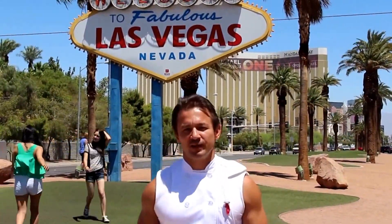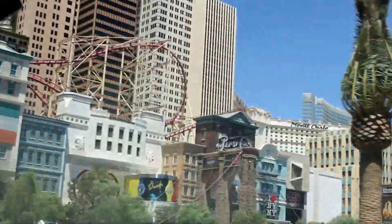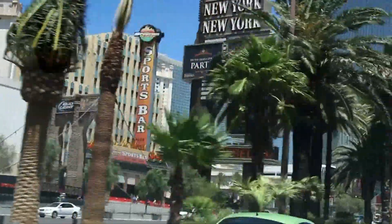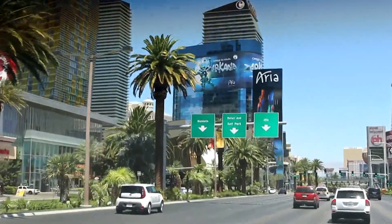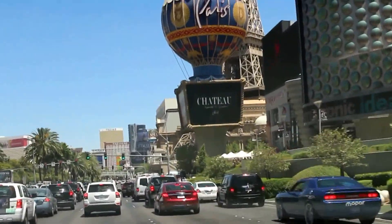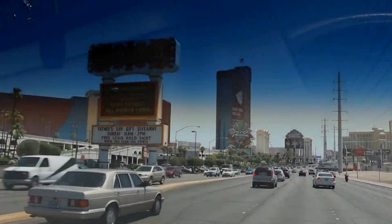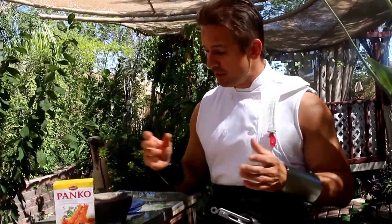Welcome to this episode of The Kitchen Warrior. I'm your chef Melvin, and today I want to invite you to my kitchen to do a Las Vegas style clams casino. Follow me to the kitchen. I am glad you've made it with me — welcome to my humble kitchen. I'm going to show you how to make a traditional Las Vegas style clams casino.